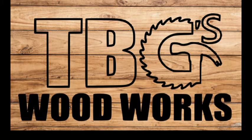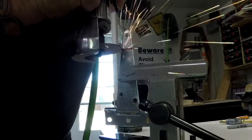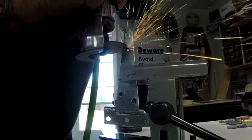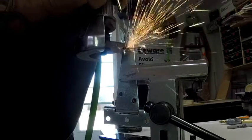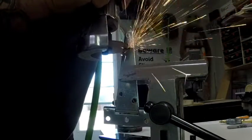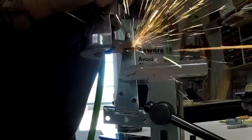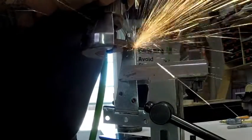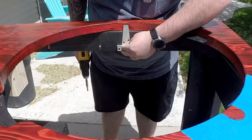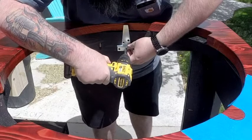Welcome back everybody, Bearded Griller here. We are on part three of building the ultimate barbecue cart. Originally I planned on just resting the grill on the inserts we made for the handles, but once I got my grill grate and some other stuff on there and started loading it with accessories, it didn't feel very stable. So I found these hinges, and right here I'm cutting them to length so they're flat. I'm going to put one on all four sides.